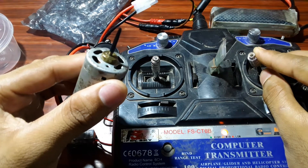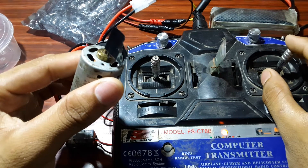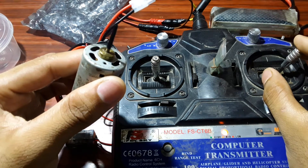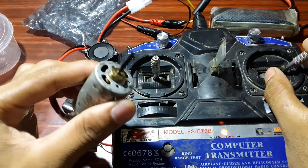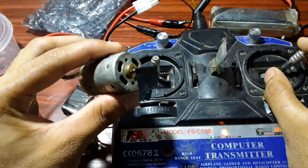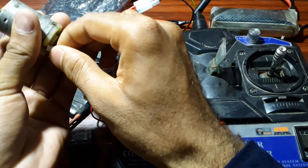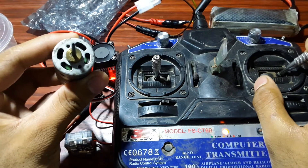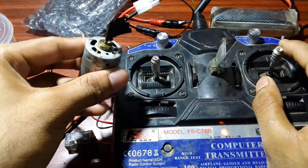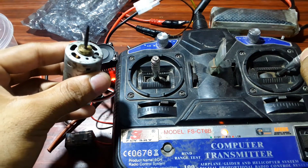If you move the stick in the other direction, it will run in an anti-clockwise direction. Yes, you can observe that also. My wire was simply cut — okay, the connection will be taken care of again.